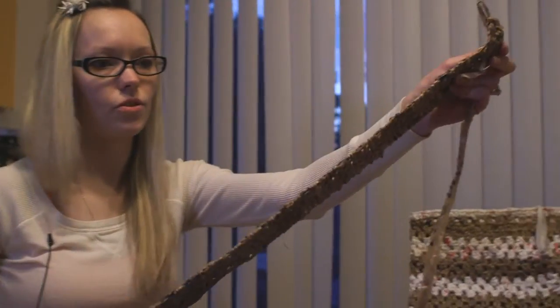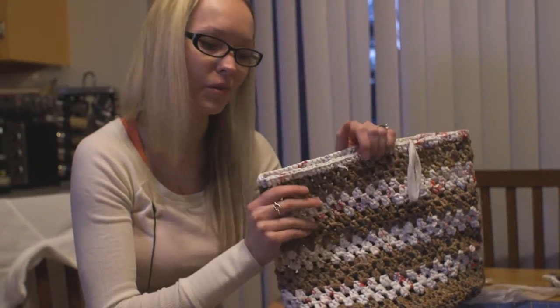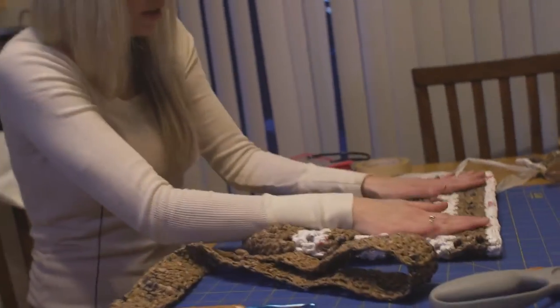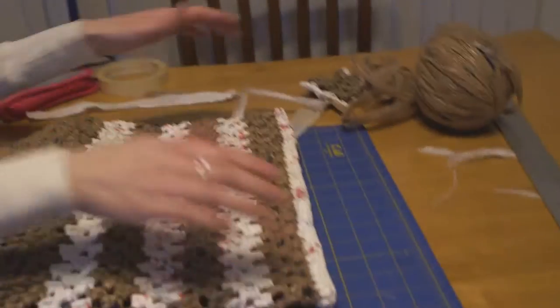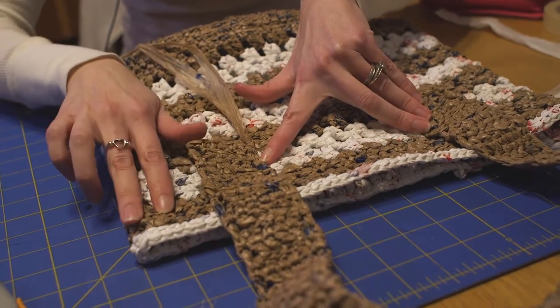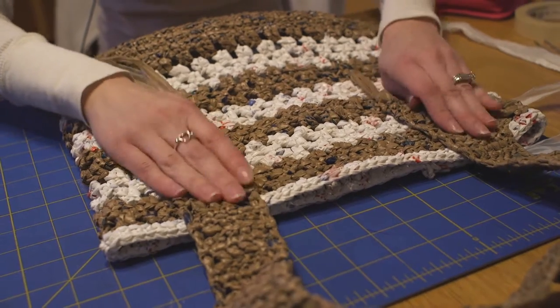There you have a finished strap. This is the tote that I've already finished that I'm going to be attaching the strap to. I like to lay it flat to kind of see what would be the best place to attach the strap, and what would be the most comfortable for someone using it if they're to carry it.